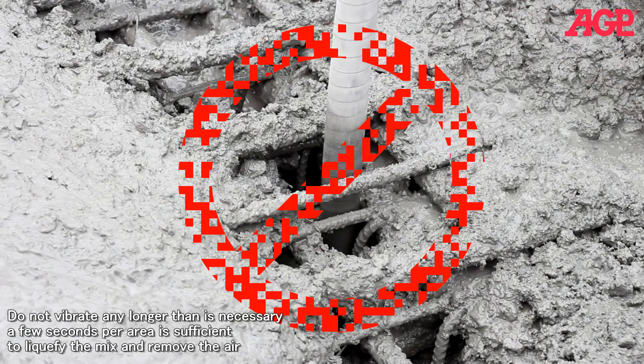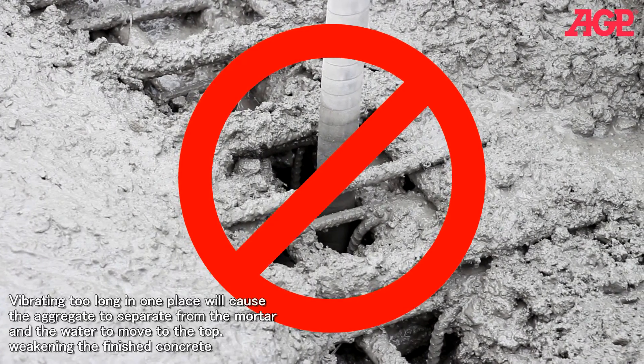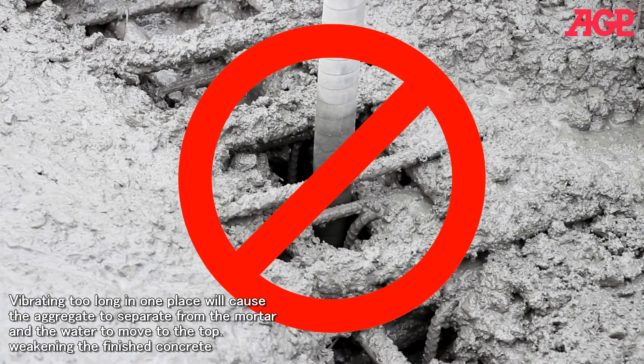Do not vibrate any longer than is necessary. A few seconds per area is sufficient to liquefy the mix and remove the air. Vibrating too long in one place will cause the aggregate to separate from the mortar and the water to move to the top, weakening the finished concrete.